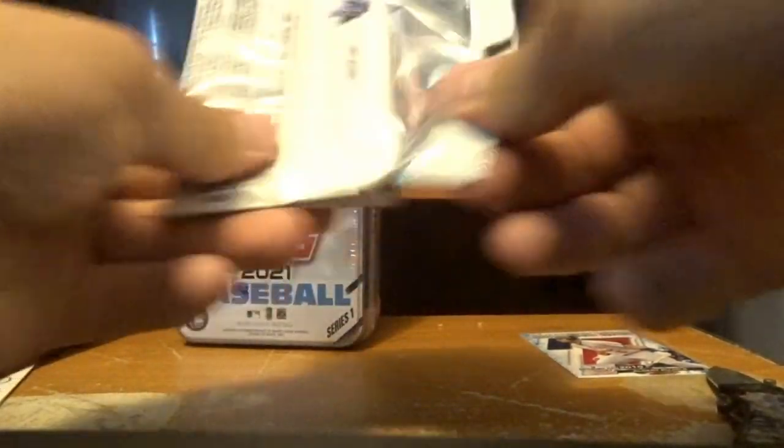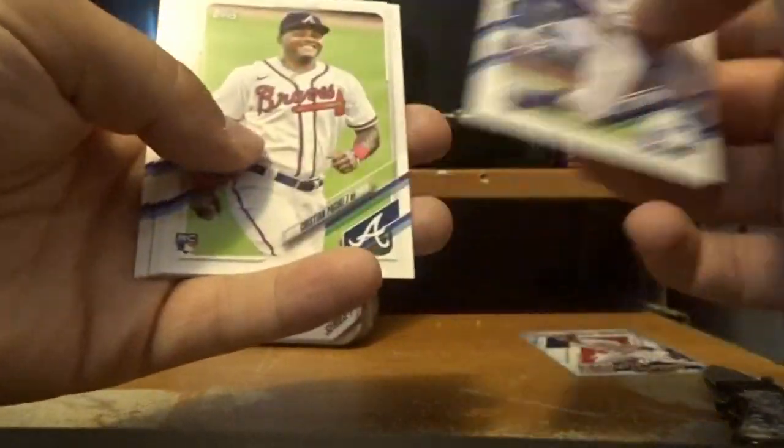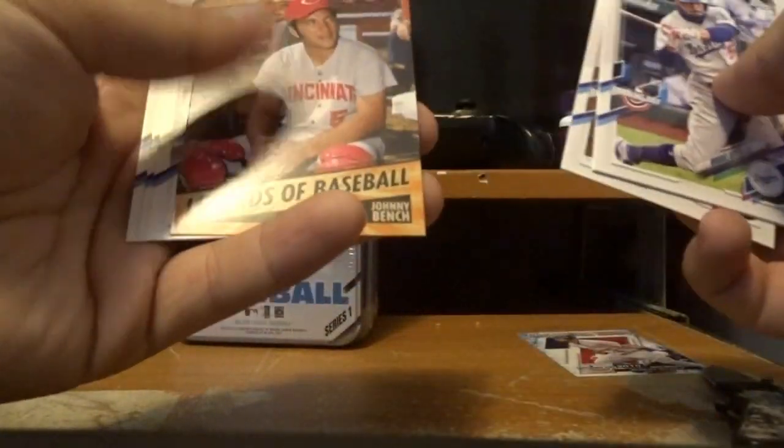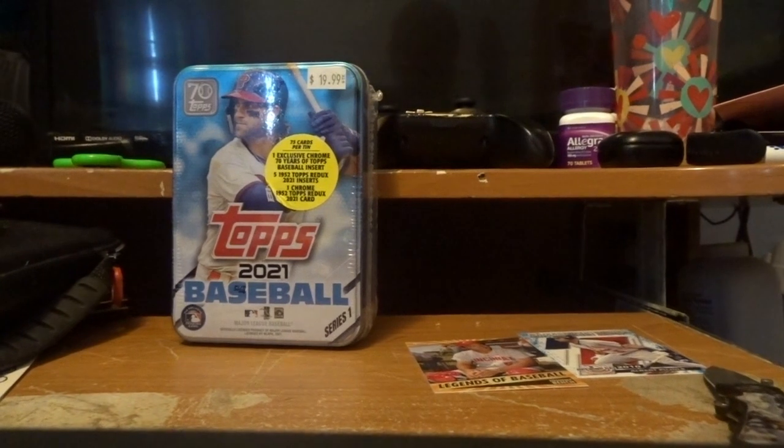Let's get to the third pack. Maybe an autograph card would be nice. There's a Legend of Baseball — Johnny Bench, you can see him. I'll set him over here with Albert Pujols. Alex Bregman.